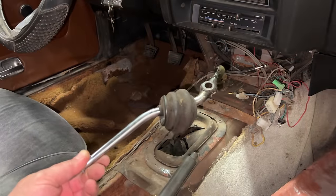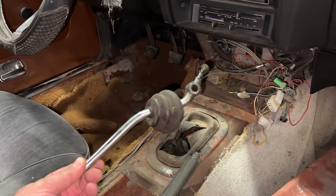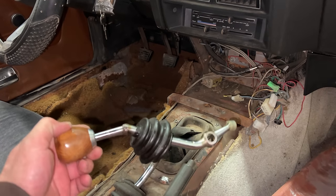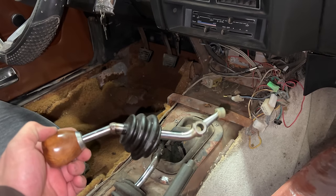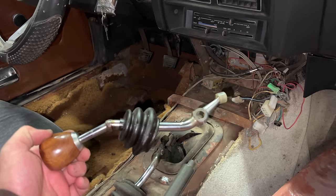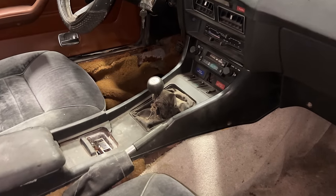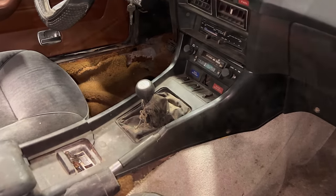I'm not going to be putting the original 280Z shifter back in because from the 240Z I got this short shifter that someone had created, and I think I'm going to use this one in this car. Here's what that shifter looks like installed — it's not too short, it's not too long. I think it'll work just fine.